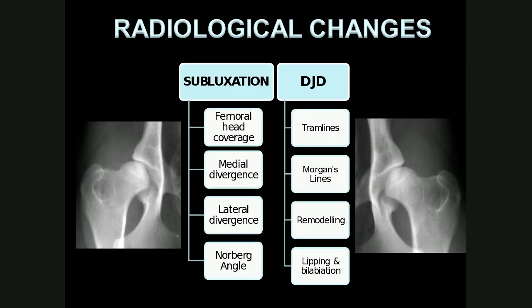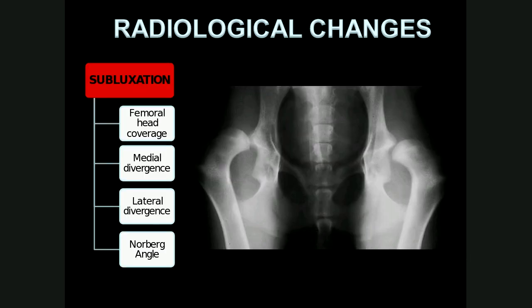When we look at the radiological signs of hip dysplasia, it is generally split into two main areas. First, subluxation — and there are at least four things we look at to assess and qualify subluxation. The end result of subluxation is the development of degenerative joint disease, and there are several things we look at to determine whether DJD is present. In this radiograph, there is total subluxation of both femur heads — they are completely located outside of the acetabulum — indicating severe hip dysplasia.